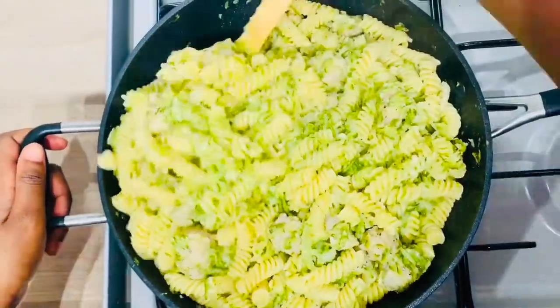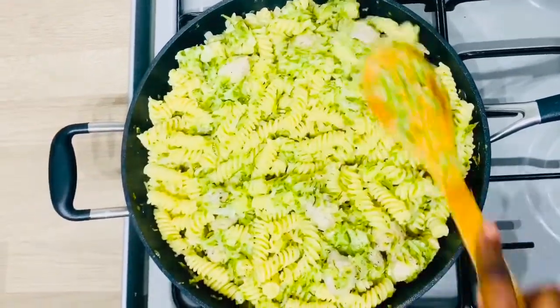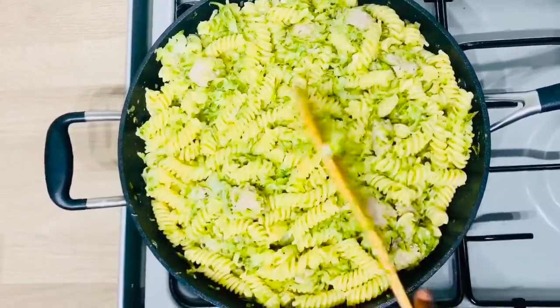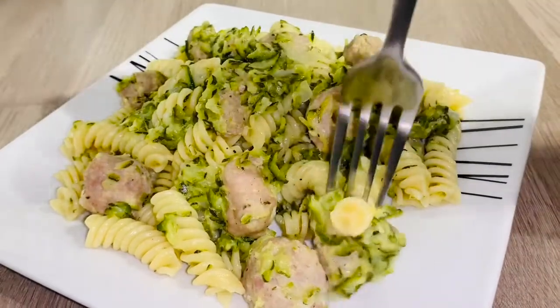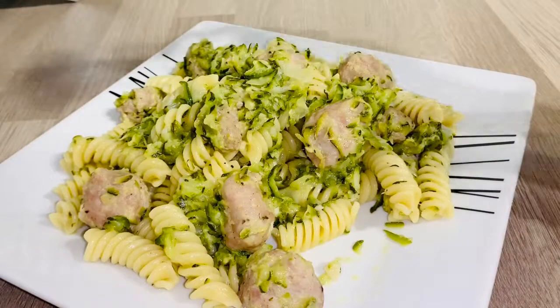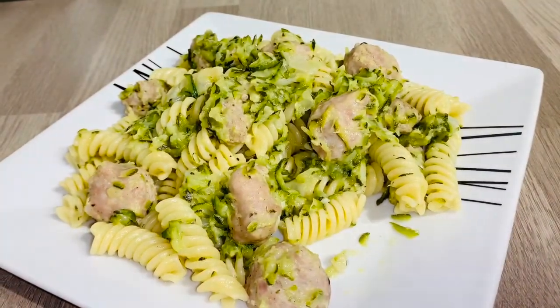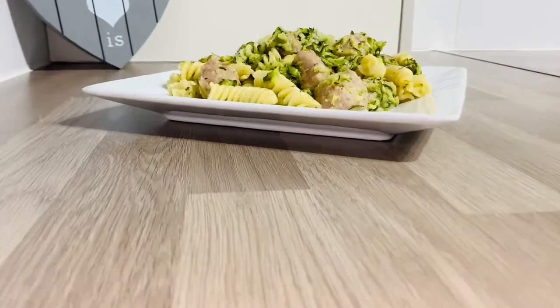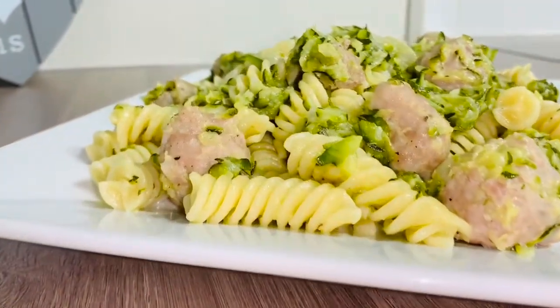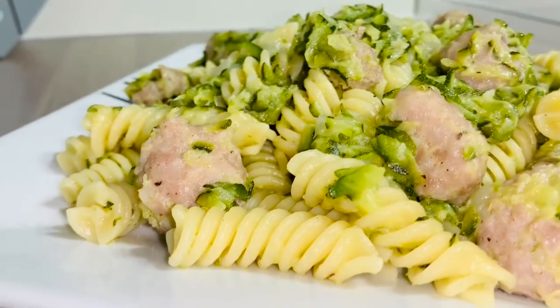The food is ready now — don't leave it on the fire for too long because you don't want the pasta to get soggy. I had to taste this food and it was just irresistible — it's so delicious! If you are vegetarian and don't want the sausages, you're good to cook it without them and it will still come out really nice.